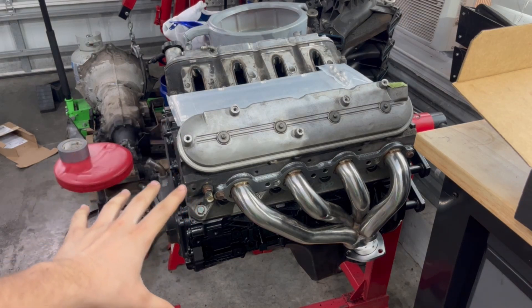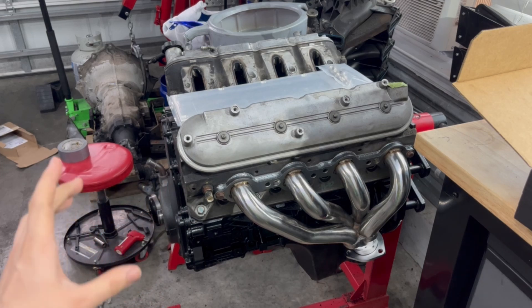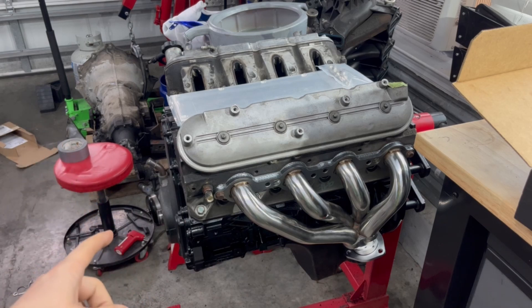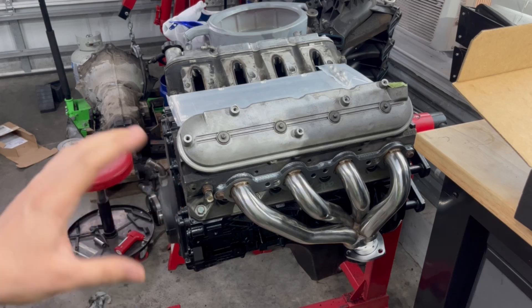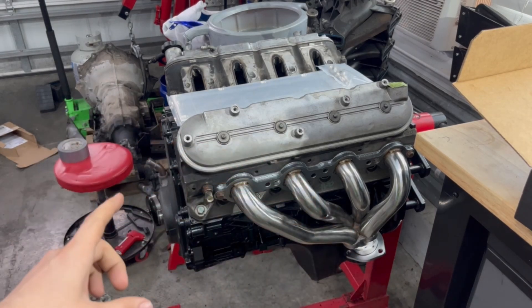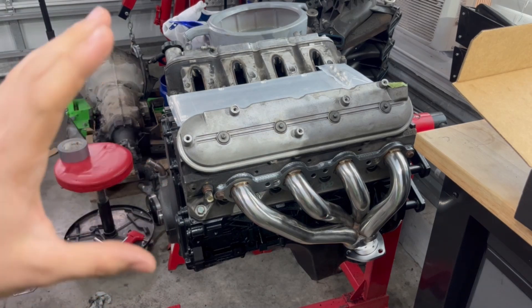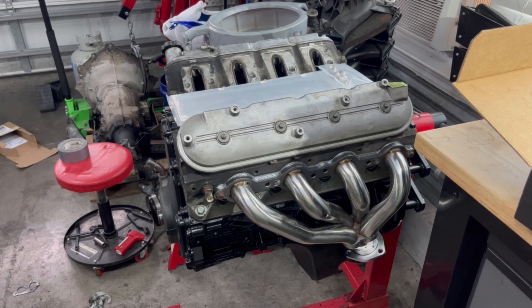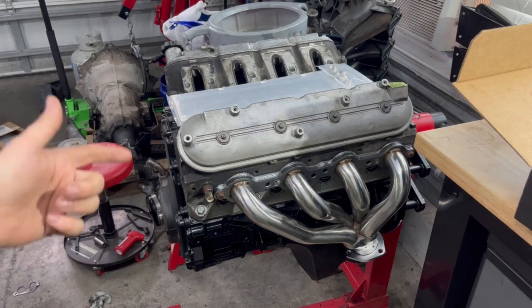This is going to be stock bottom end, ring gap, 243s with a sloppy stage 2 cam, ARP bolts, BTR push rods. This is an LQ4, so it's got the dish piston and the compression is kind of low. Using the 243 heads with the smaller combustion chamber is going to bump the compression up a little bit. It's going to eventually be a turbo build, but for now I'm going to run NA just to get a feel for everything and make sure everything fits right. Stay tuned, like and subscribe — you can follow the build. See you next time.